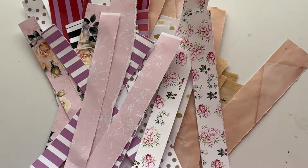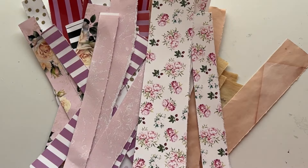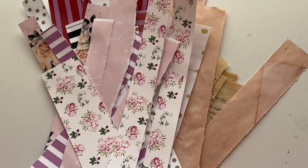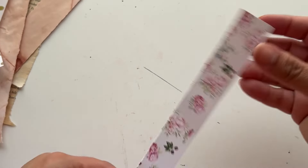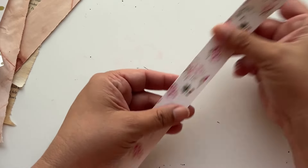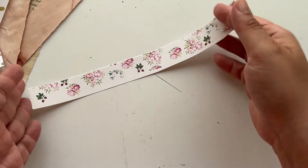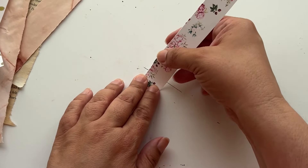Here are all my scraps. Now we're just going to start pleating, and I'm going to do each piece separately. Depending on how much you want your ruffle's length to be at the end is how much you'll pleat. For example, if I wanted to have closer pleats but use up a lot of the paper, I would do it like this.